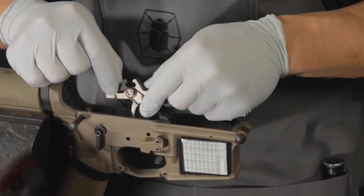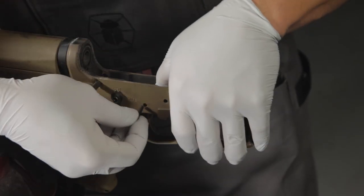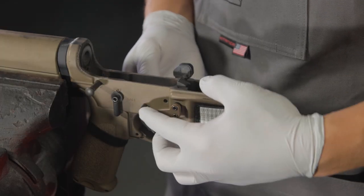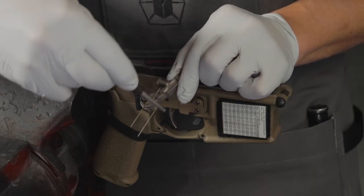Add some tension on the spring so you can line up the holes, then take your trigger pin and push it through, which will eject the slave pin out of the way. Next, rotate so the spring is in the correct orientation as shown here.